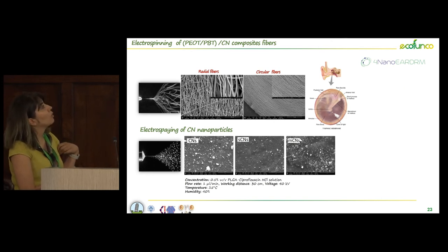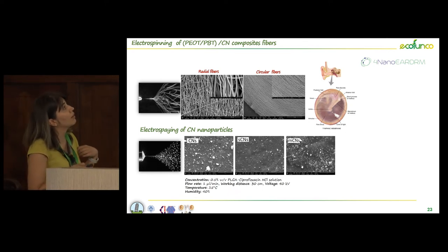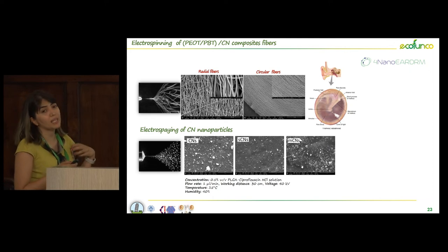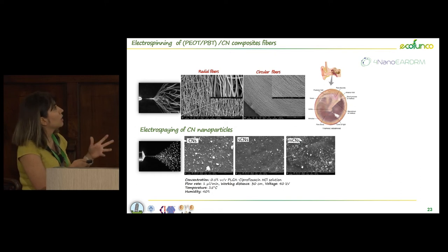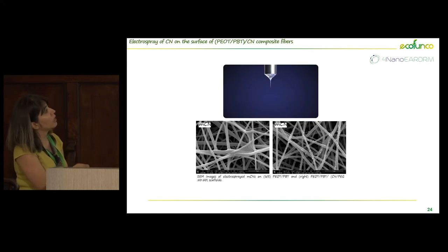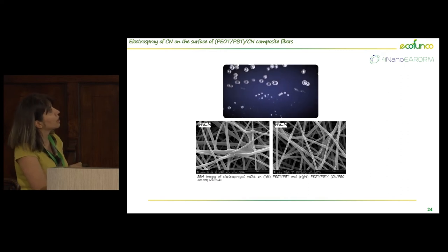With the help of a student, Lorenzo, we designed a specific collector to produce radial and circular fibers in order to mimic the structure of the tympanic membrane as closely as possible. We used different types of chitin, and in all cases — from shrimp and from mushroom — they had good morphological properties and uniform size. We then performed electrospray of chitin on the surface of PUOTPBT fibers, and in both cases we achieved good distribution of chitin nanofibrils on the fiber surface.